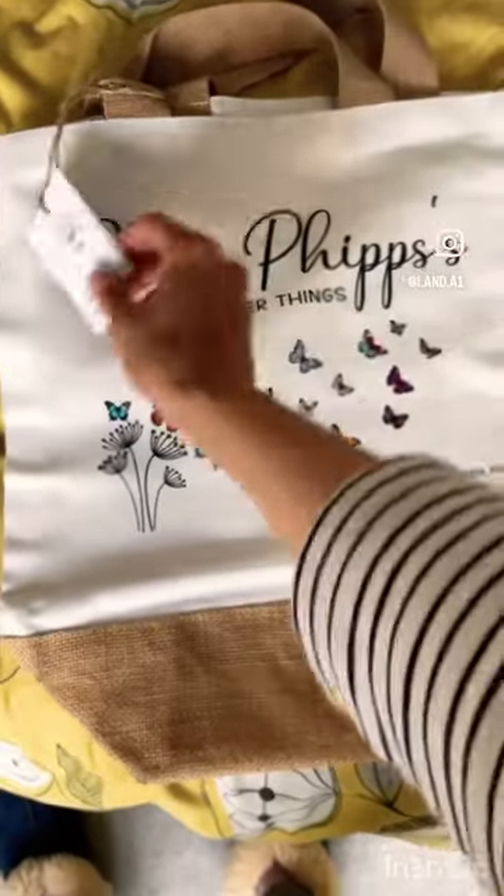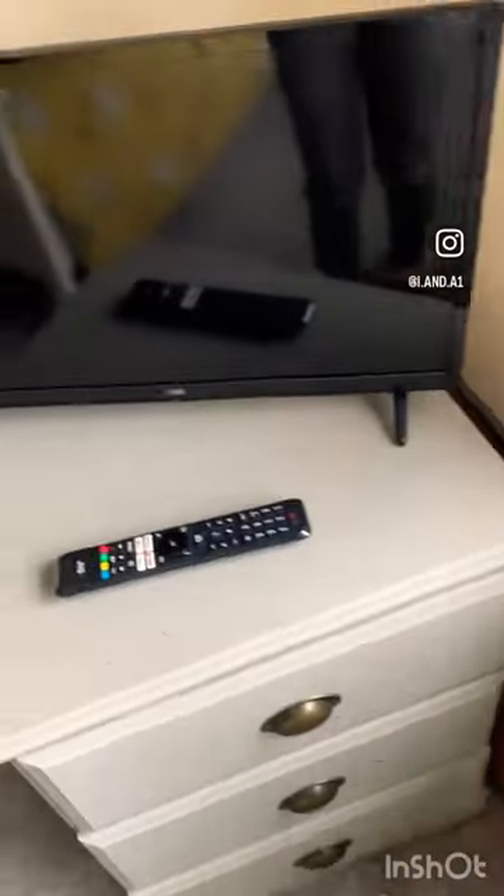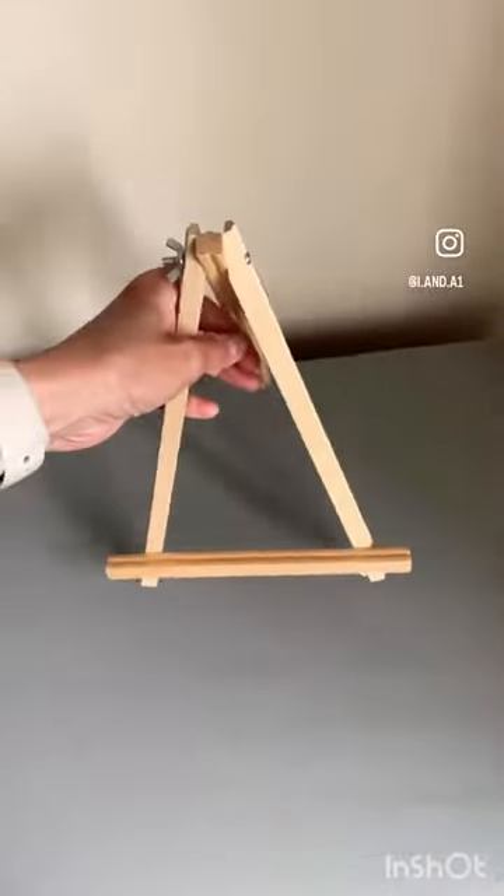I'm going to be taking a photo of this gorgeous teacher bag. I'm going to set it up here because we've got the window just there and it's the best light. So I take this down, I take the TV down, and then I put it up on here. Then I get my easel.